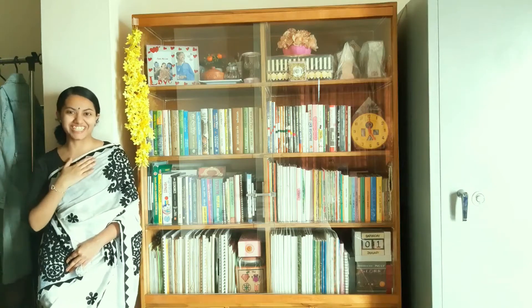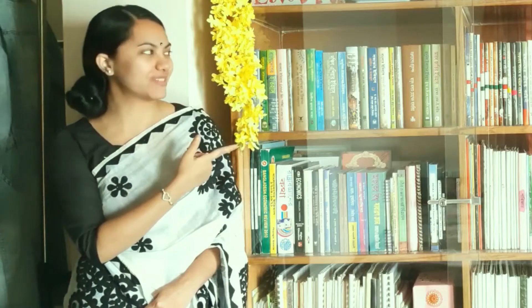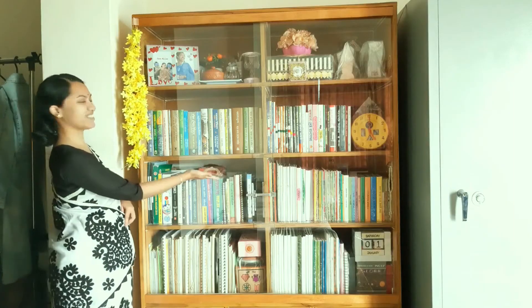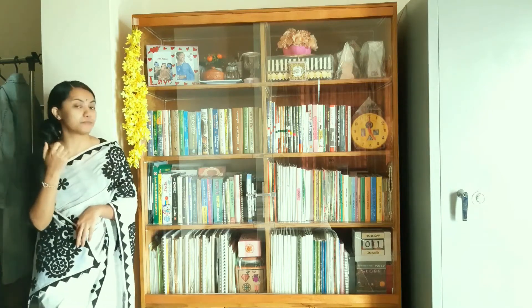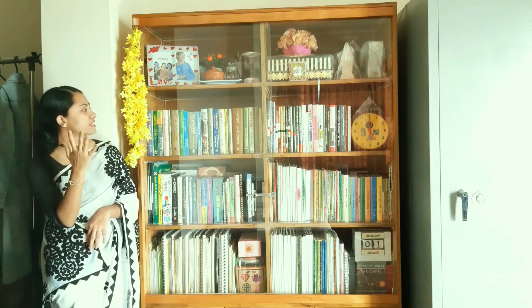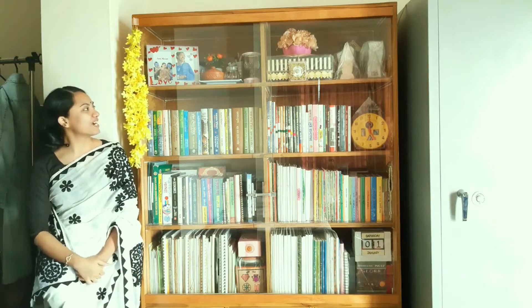Hello and welcome, or welcome back to my channel. Today's video is about this bookshelf. It's more like a book showcase than a bookshelf, because there are lots of things other than books — lots of memories.